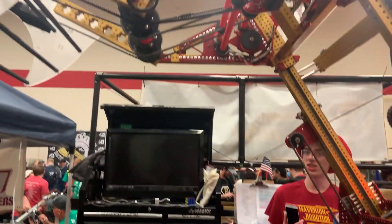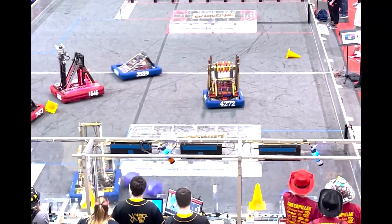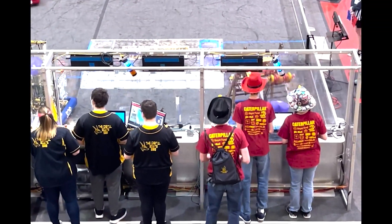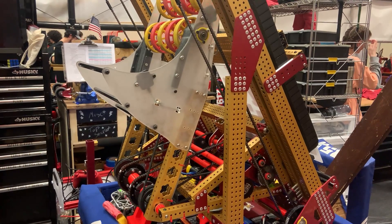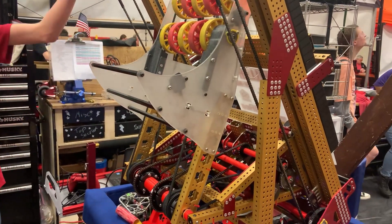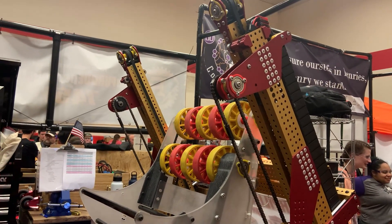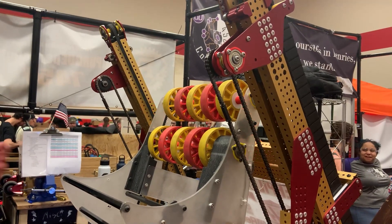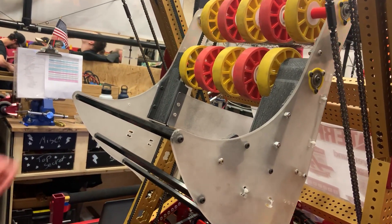Our elevator can extend very high up and out, which allows us to reach our high cones and cubes. The arm has a great packaging system — the way it folds inside keeps the CG lower and keeps a good hold on the game object. We've made it able to package inside the robot largely by having our headless elevator, because without that we would not have been able to have the arm fold back inside the robot. Another issue we struggled with and made much better: we have belt guards here because we used to be shredding cubes, and now we've fixed that and it's been great.